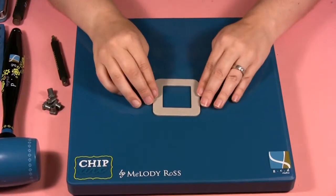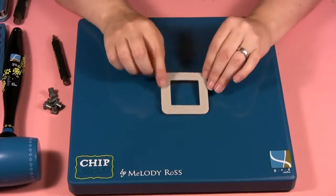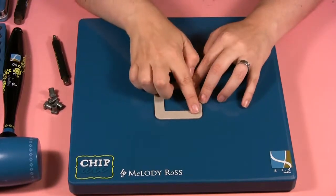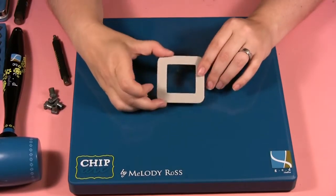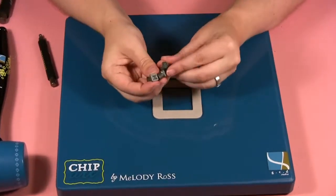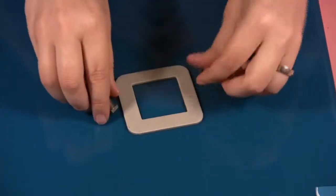Now I'm going to show you how the chip art tool works. We start with our piece of chipboard. What I'm planning on doing is putting Gemma's name along the bottom, some designs around the edge, and then I could put this on a layout later with her picture inside. So I'm starting with my alphabet little metal stamps.